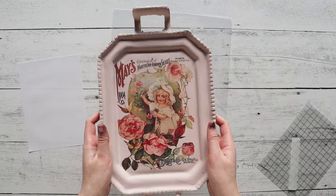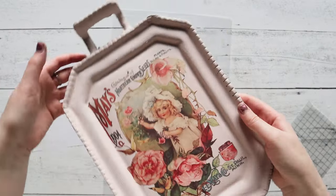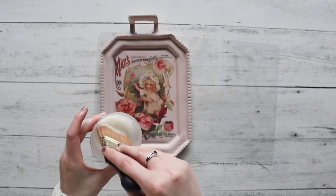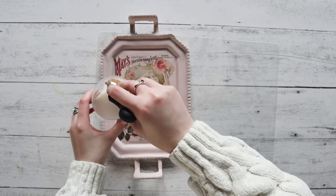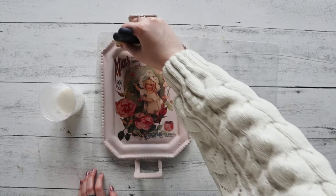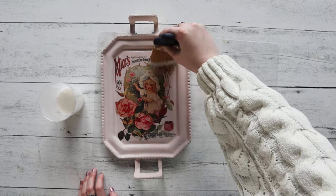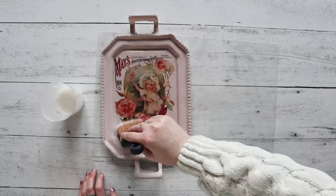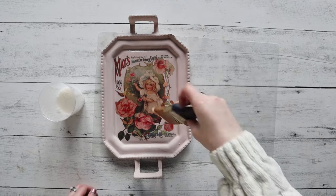Go ahead and grab your General Finishes Flat Out Flat sealer and with a soft brush apply the sealer onto the face of the tray wherever you put the transfer. The sealer is going to help lock in that design and make sure the transfer doesn't crack or peel in any way. It also gives it a much glossier look that really brings the whole project together.